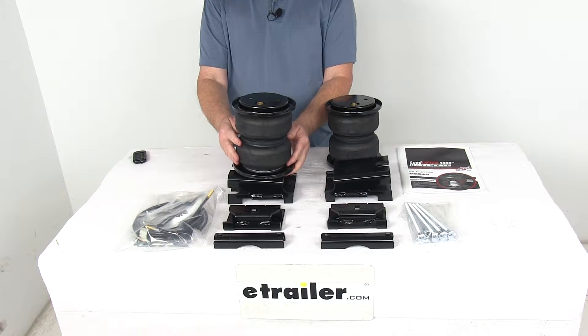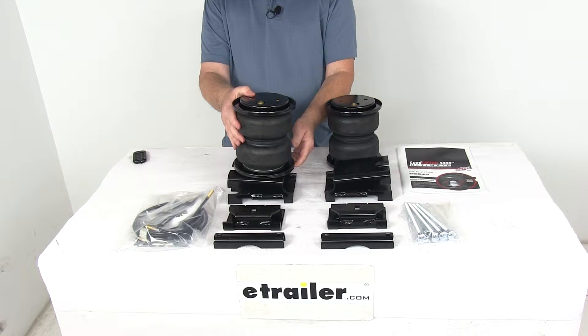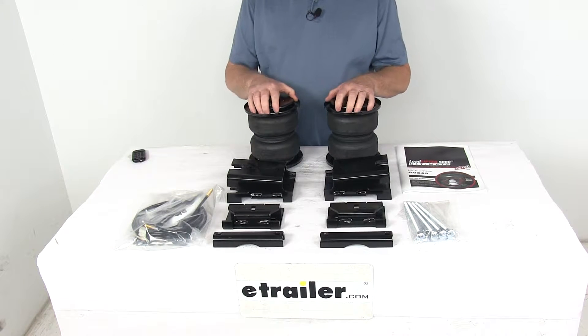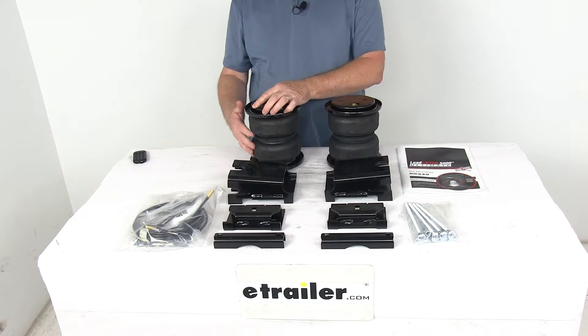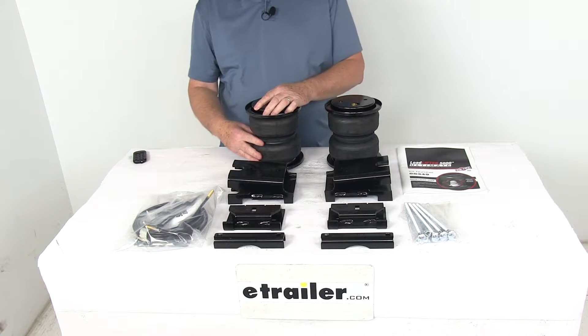It levels your vehicle front to back, helps maintain safe headlight aim, and they will adjust independently for side-to-side leveling of any off-center loads. It also helps improve steering and braking performance. Now inside the air spring there is a jounce style spring which will help improve ride comfort, reduce sway, and even help with cornering.